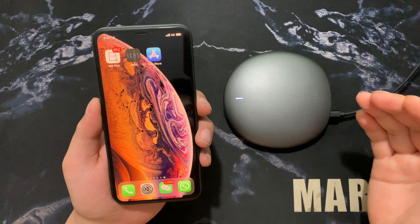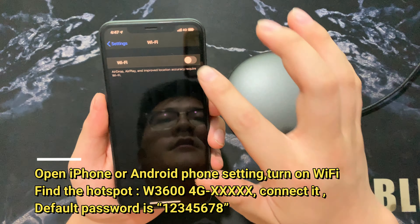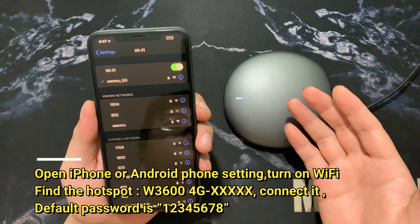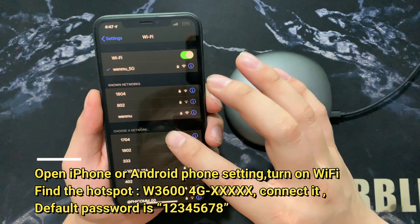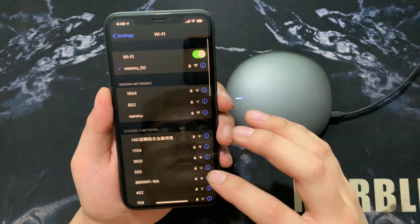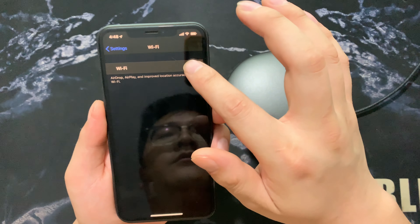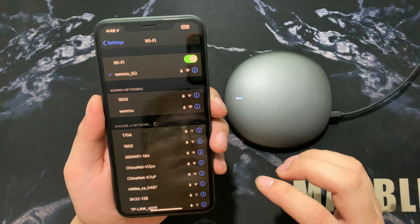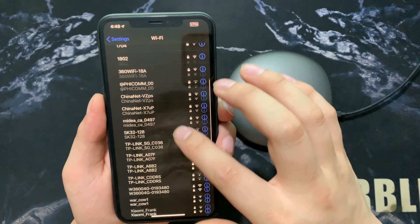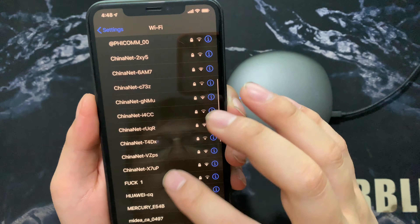About one minute later, turn on the Wi-Fi. This device will show a hotspot. Check for it — if it's not appearing yet, turn off the Wi-Fi and turn it on again. Yes, it's coming — the Wi-Fi hotspot W36004G. Connect to it.